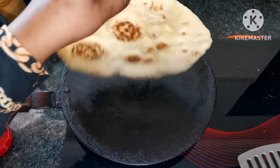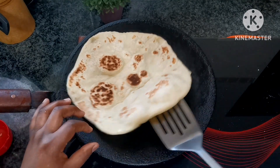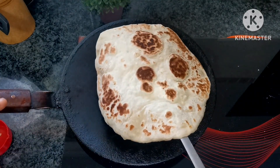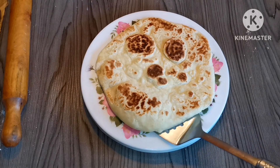After about 40 seconds, this is how it's going to look. As you can see it's already cooked. Now remove the naan from the pan and apply the garlic butter sauce which we already prepared.